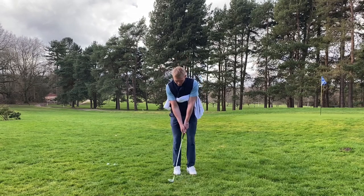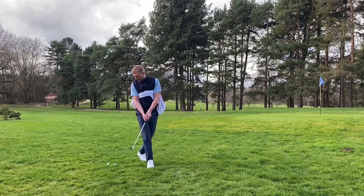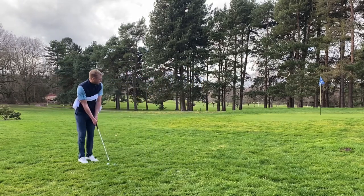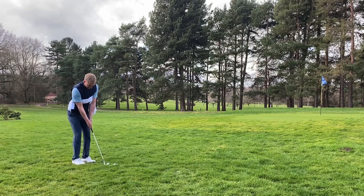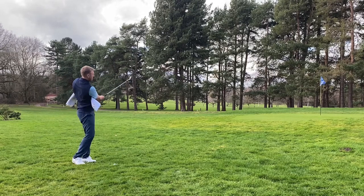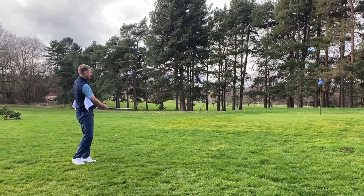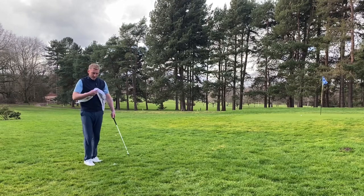So again, just a rehearsal — going back and through to feel it — then we can jump in and hit a couple of shots. We'll go to this flag on the left-hand side. Keep the armpits tucked underneath and rotate back and through. You'll start to see it's nice contact and a pretty good result.